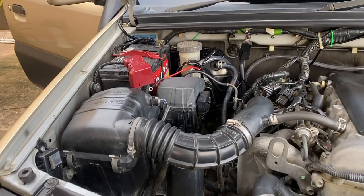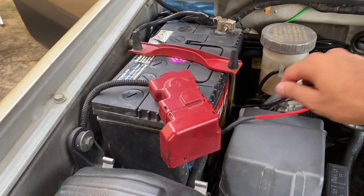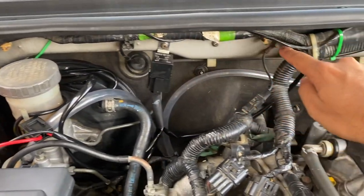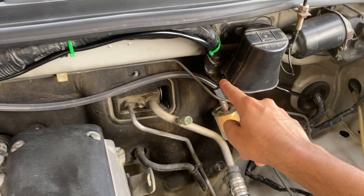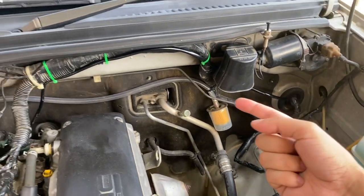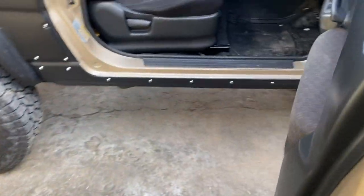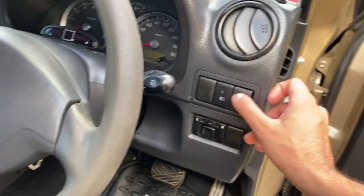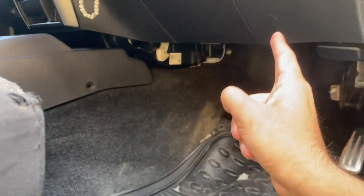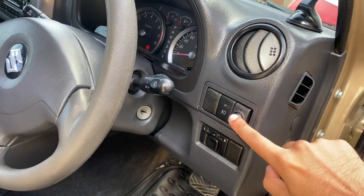We just finished the wire connections. Here we have the battery terminal connection, the relay mounted there, wire run here and into the grommet inside, then it runs under the dashboard and back over to this switch right here.